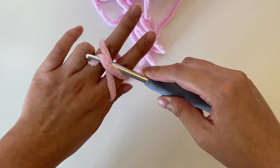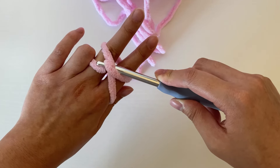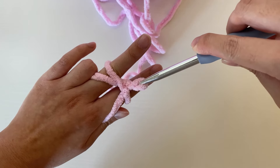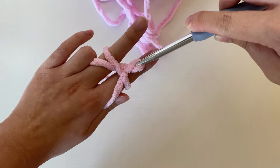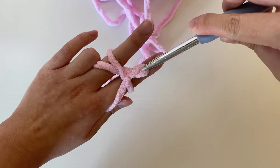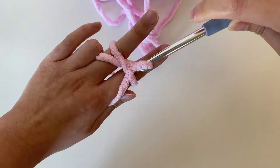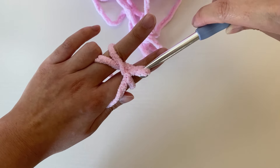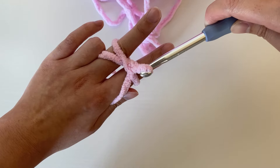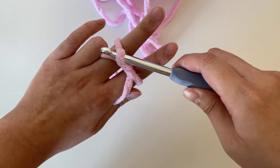We're going to pull that strand of yarn using our hook underneath the X — just like that. We should be exiting on the top half of the X, kind of in between the two fingers. Now we're going to turn our hook 90 degrees again in the same direction, this time towards the pointer finger or towards yourself. As you can see, we're starting to form a loop on the hook. Again, we're going to turn it another 90 degrees until the hook is facing upwards, and this time we're going to go over the X.